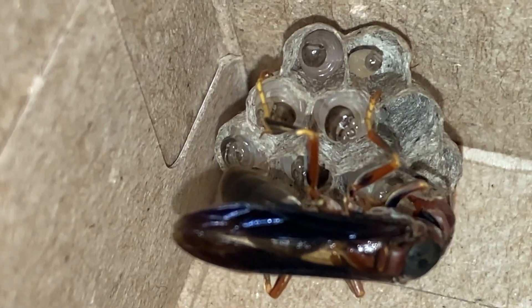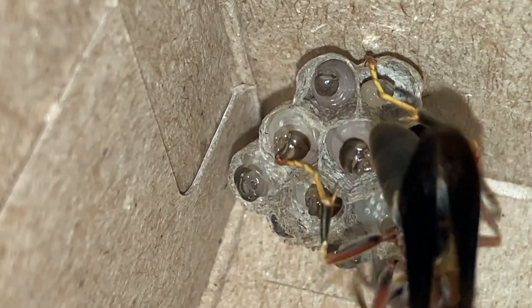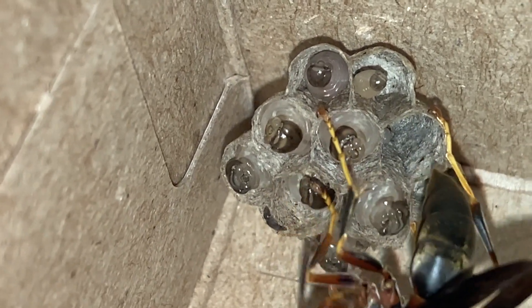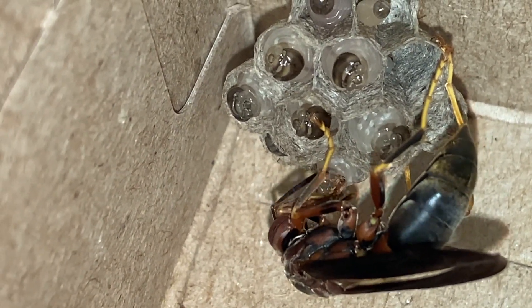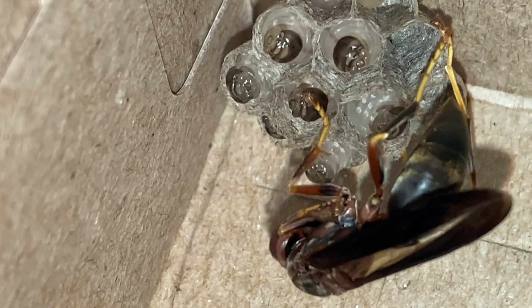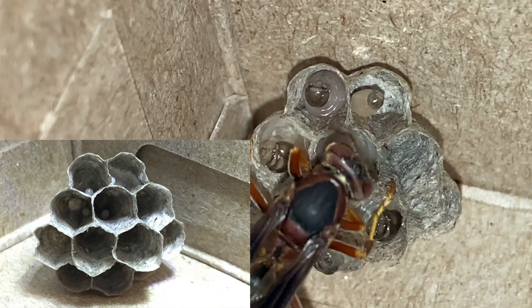One month ago, when this nest was found underneath the play structure at a children's community center, it had to be removed for the safety of the kids, so we brought it into captivity to study it. At that time there were only eggs in this nest. I'm going to superimpose a picture of that nest so you can see exactly what it looked like the day we found it a month ago — it's pretty interesting to see how much happens in one month.